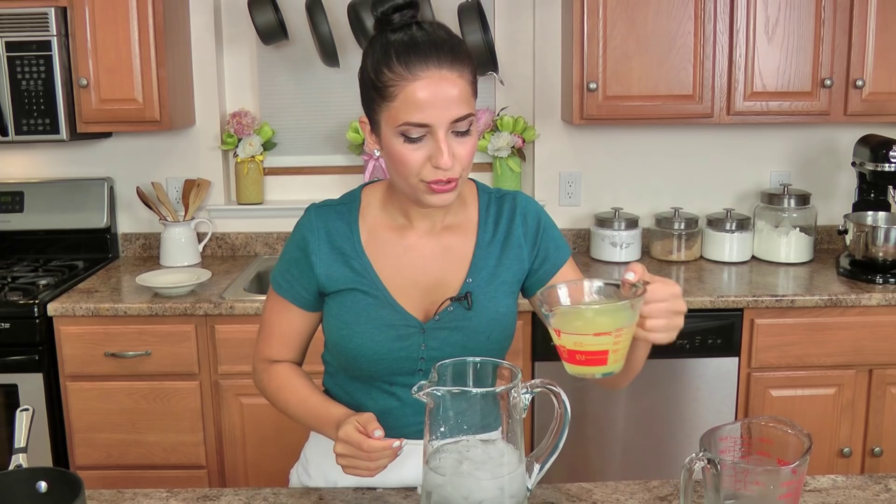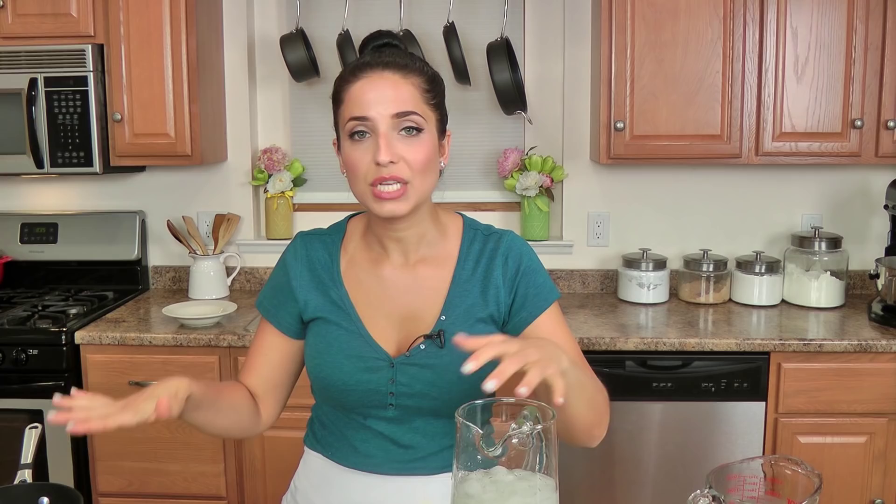In my big pitcher — get yourself a big pitcher — add some ice and water, and then you're going to add your lemon juice and have that ready. Once the simple syrup has come to a boil — well, you don't want it to boil too much, but the sugar has dissolved — let it cool for a little bit, not much, and then we're going to add this straight to the pitcher, and make our strawberry mixture. Our lemonade is almost done.